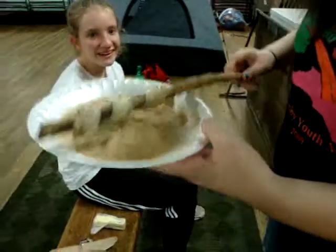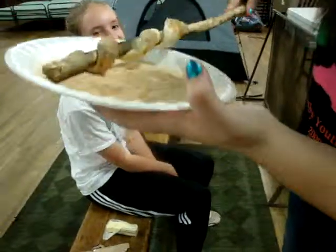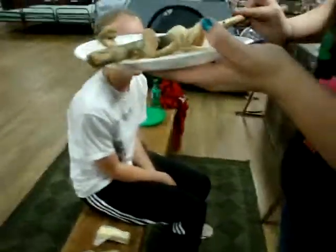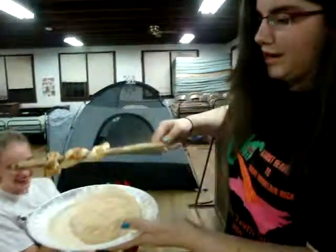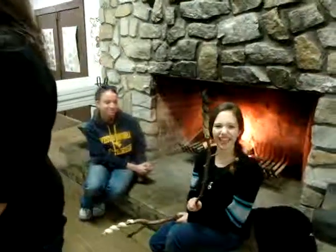Then you take your plate of cinnamon sugar and you're just going to roll it somehow and get it all over there, like this, because this is working perfectly. If it falls off, that's okay — that's what a broom is for. And if it falls off, even better to eat.